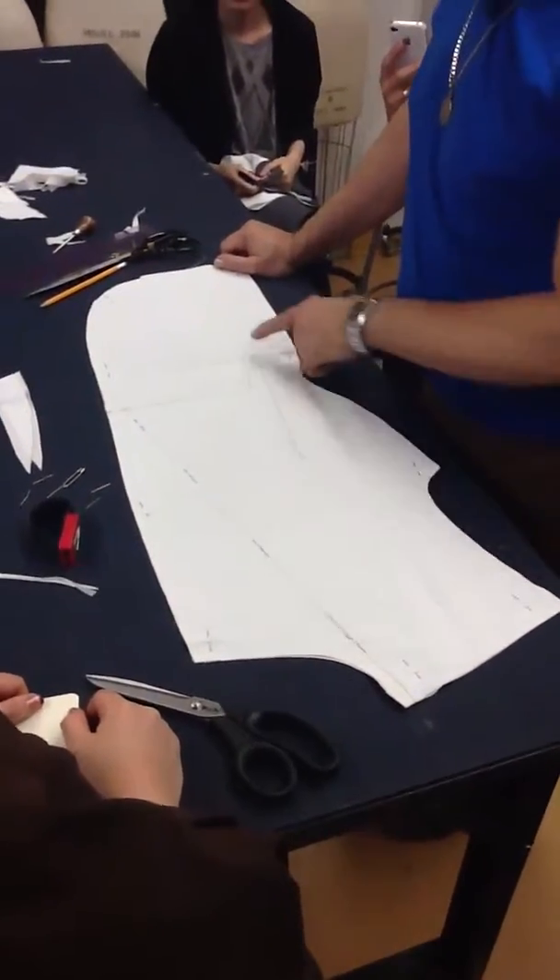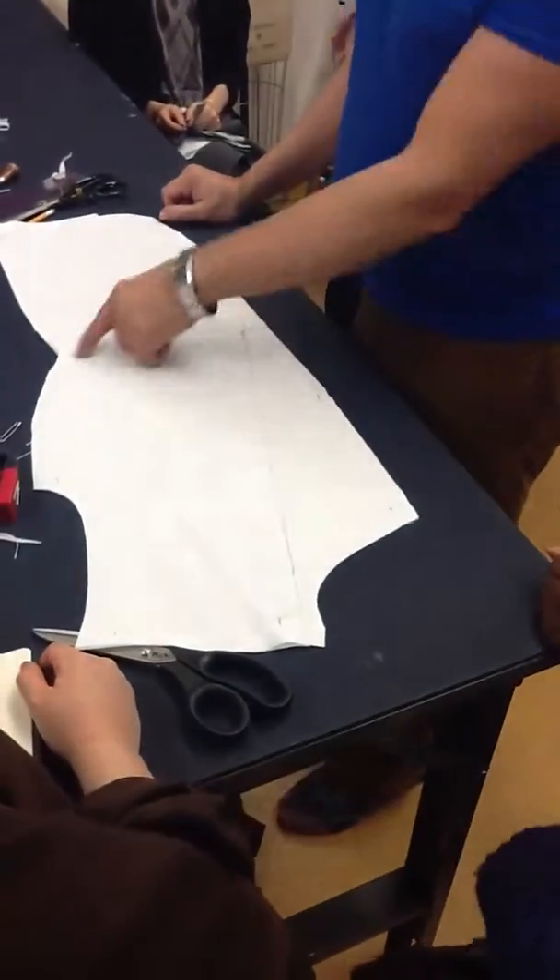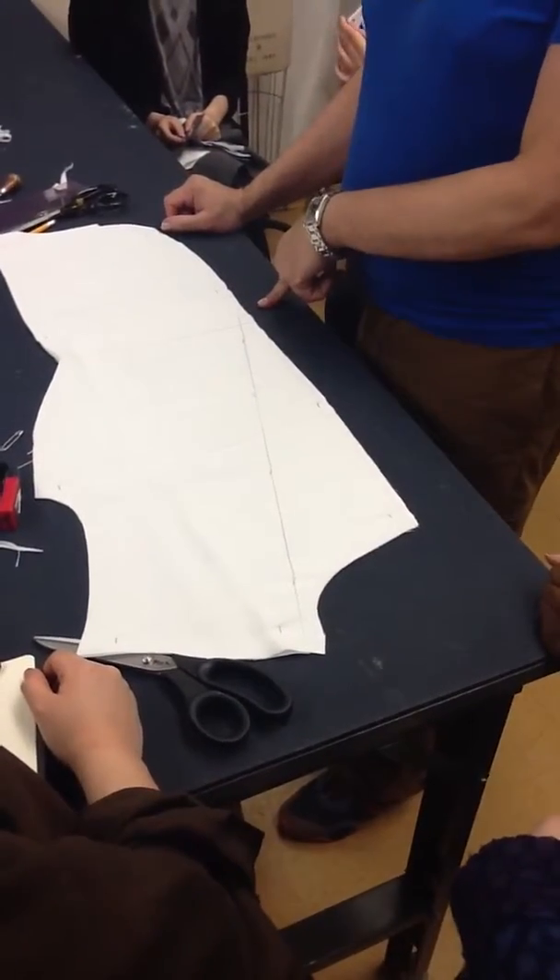So remember, I marked this, this, and this. Now I tilt it to the other side. I marked the waistline and just the row line.